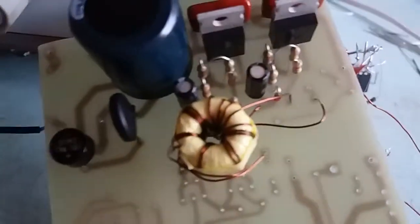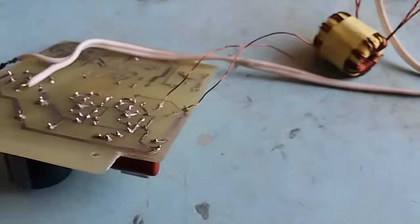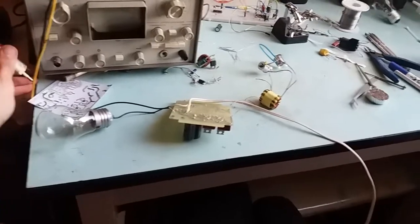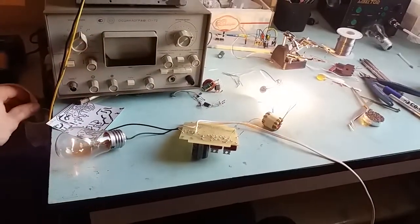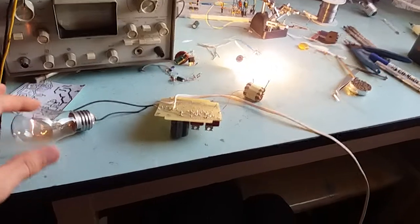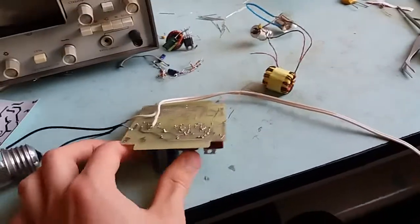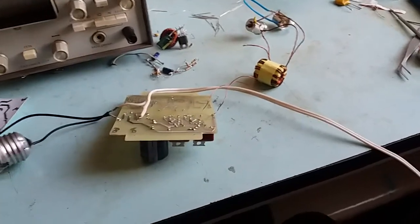I did put an NTC there — 4.7 ohms in this case, just what I had to hand, not that critical. The light bulb is there as you can see. Gonna plug it in. The brief spike you see is the capacitor charging up. This time the light bulb is on the AC side. You can see the light bulb is nice and bright. The transistors are not hot during that time, which is nice.